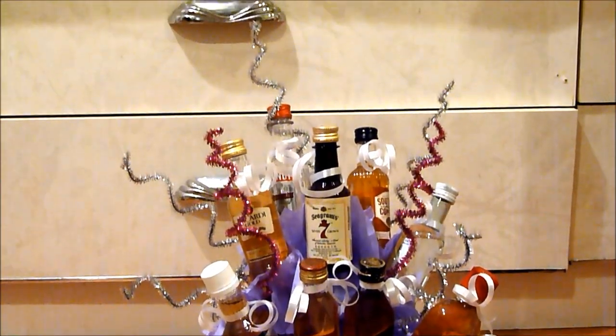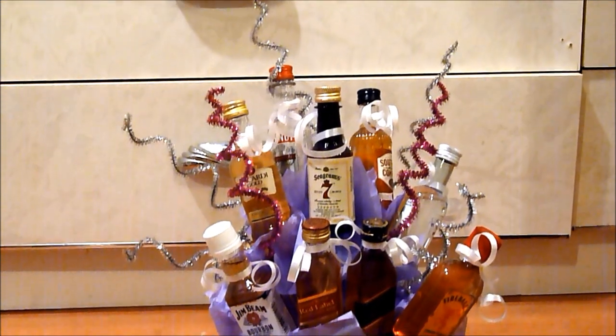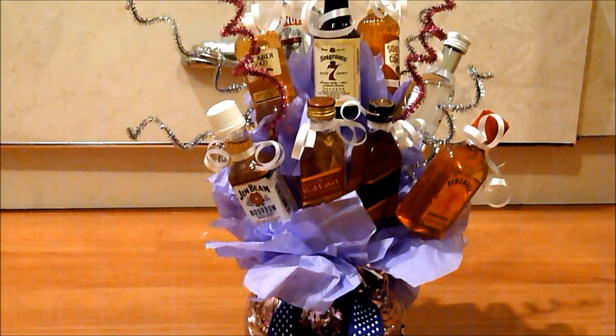Hi guys! Welcome back to my channel. In today's video, I'm going to be showing you how to do this DIY. The DIY we're going to be working on is an alcohol bouquet. So let's get started.